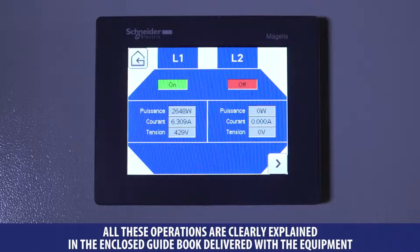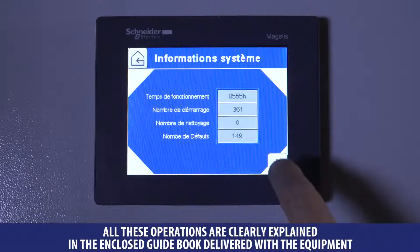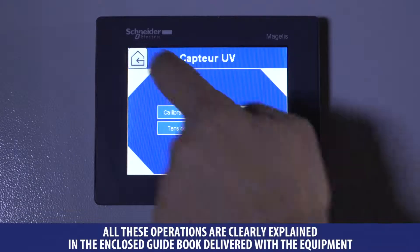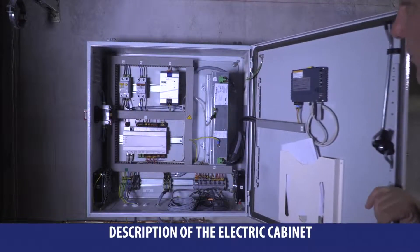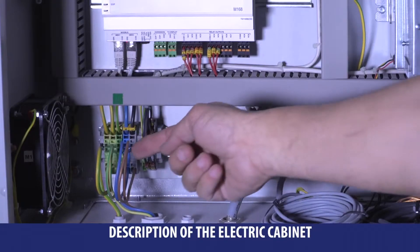A touch screen located on the front edge of the control console allows you to browse all the programming and control menus. Here are all the components of the electrical control console.